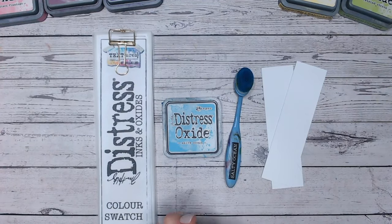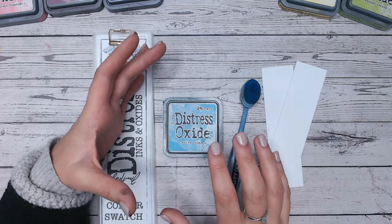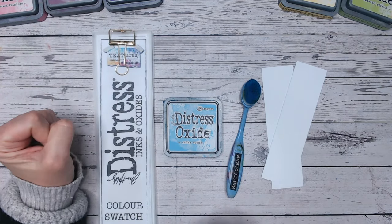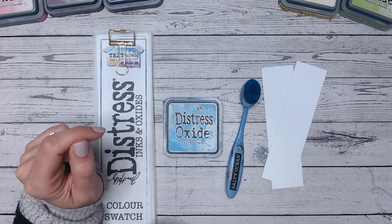Hi everyone, it's Lou Collins. Thank you for joining me for the Distress Oxide Colour Combination video featuring Salty Ocean. We're into the S's now — it's really exciting, working our way through the alphabet. If you've not caught all of the other colours so far, or the ones that interest you at least, please do check the playlist which I will link at the end for you.